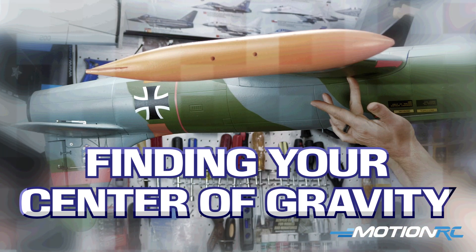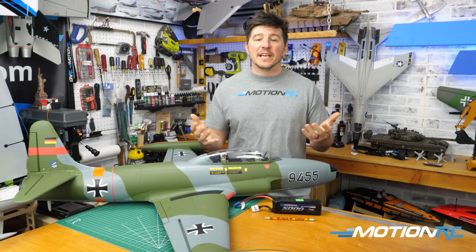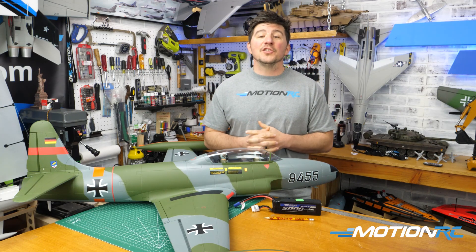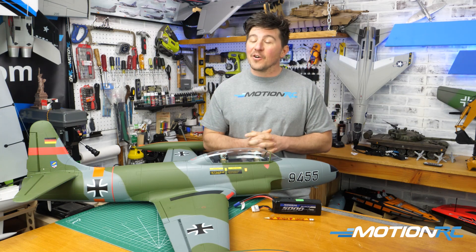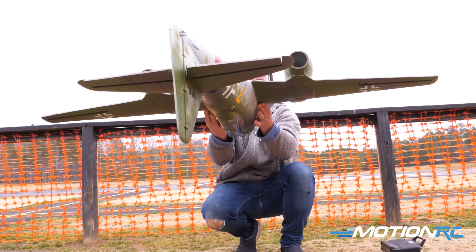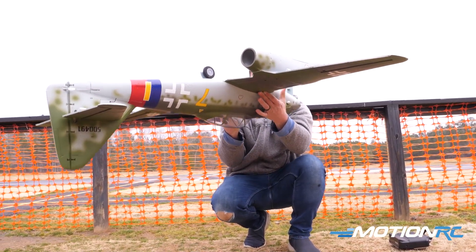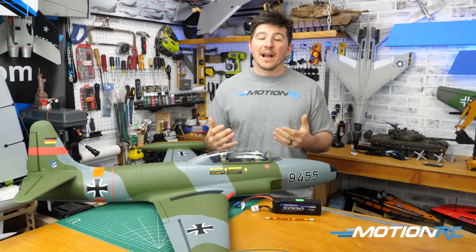I have before me the Freewing T-33 — it's going to be perfect for this video. I always CG the majority of my aircraft just using my fingers, and you as a beginner should learn how to do that as well, because CGing your aircraft is crucial to making sure you achieve the best performance possible.